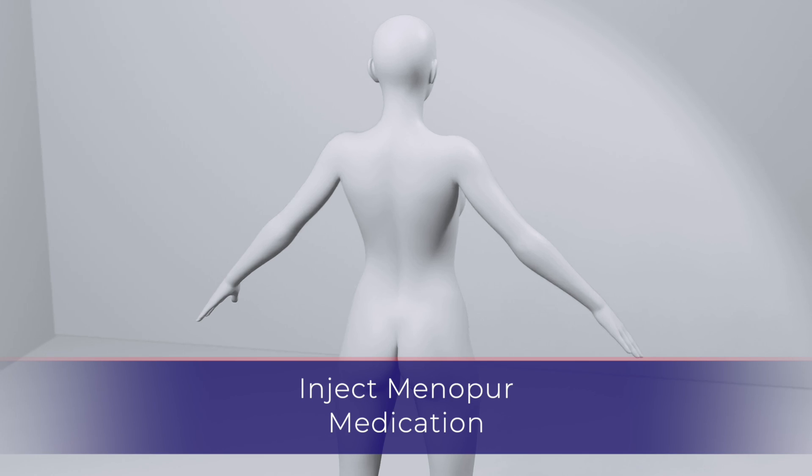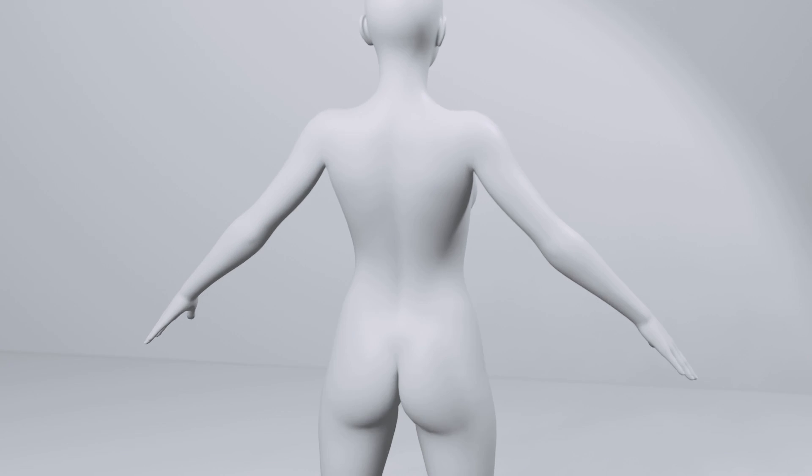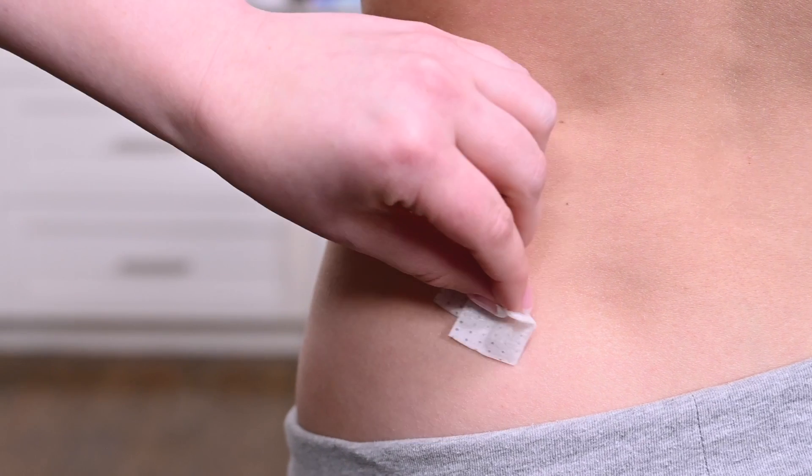The injection should be given in an intramuscular site specified by your physician. Wipe the injection site with an alcohol prep wipe and allow the skin to dry. Make sure to alternate the injection sites between both sides of your body.